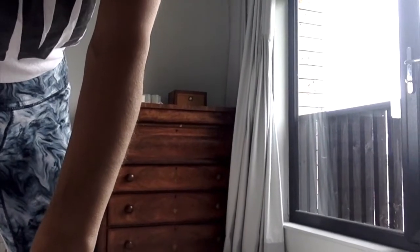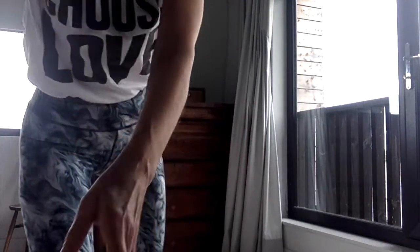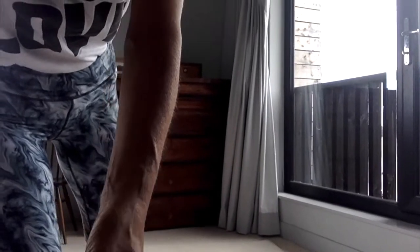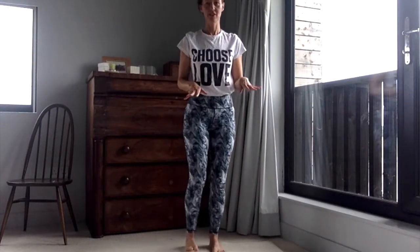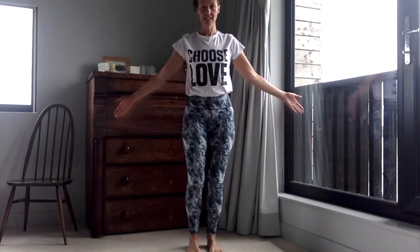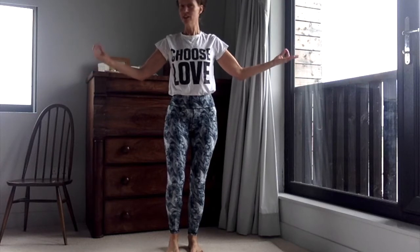We're going to come to a standing position now. We're going to come to a pose called Shiva's Dance, which is a nice pose. Start with both feet settled comfortably and evenly on the floor. Take your hands out to the side and you can let your thumb and first finger gently join if you would like, and gently extend out through the fingertips.